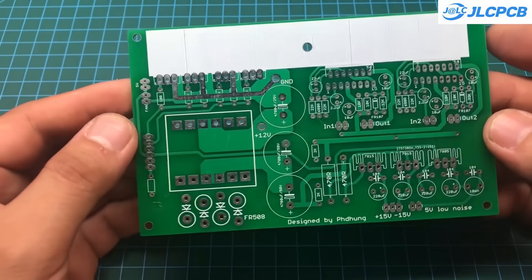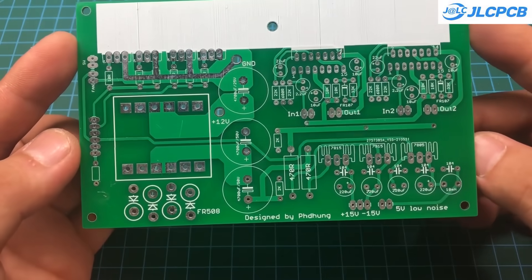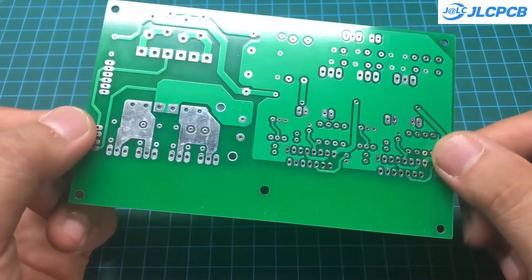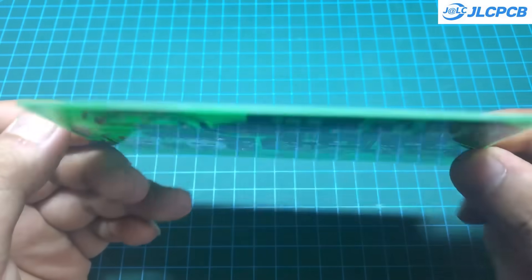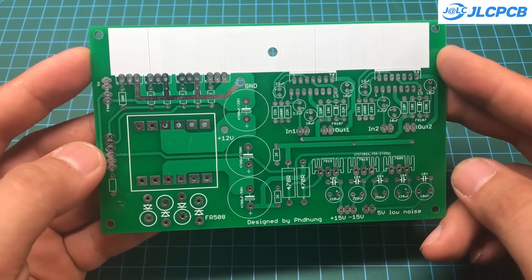About a week after placing my order, I received my PCB. As always, the quality was excellent. If you want to receive your order sooner, you can use DHL's service — it's faster, but also significantly more expensive.